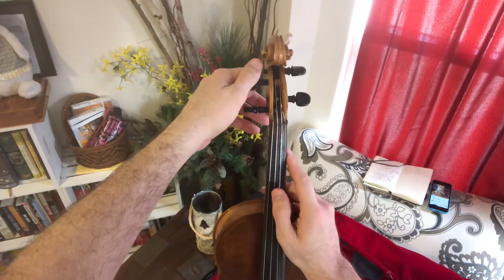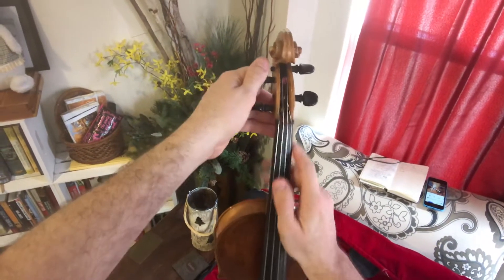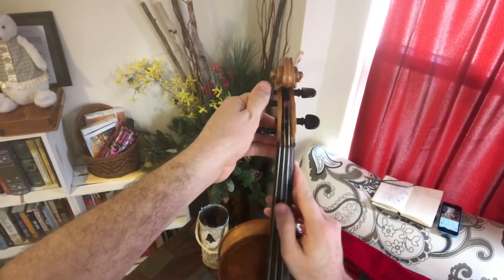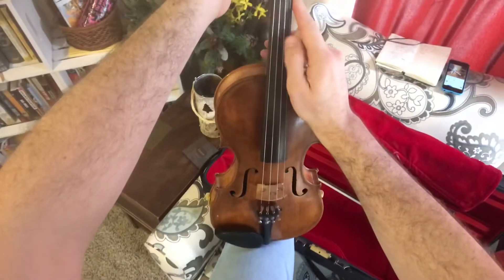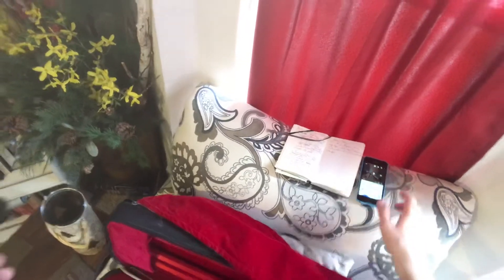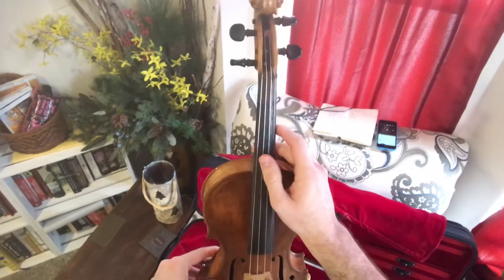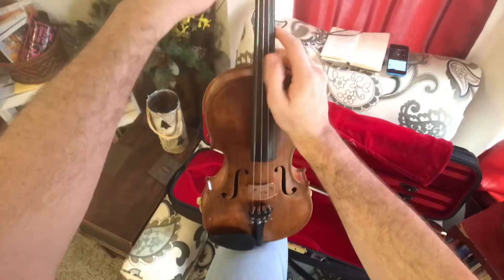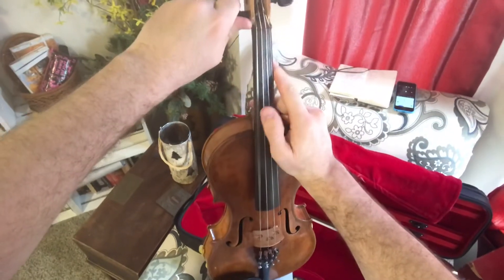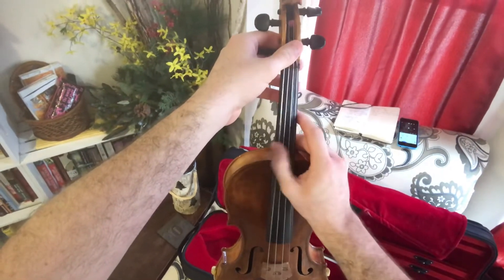Now I'm going to double stop here. My A sounds very close. We want the instrument to ring, and you'll notice that if all the strings are out of tune, it doesn't ring as well — it just doesn't. But when your strings get more in tune, your violin starts to ring more.